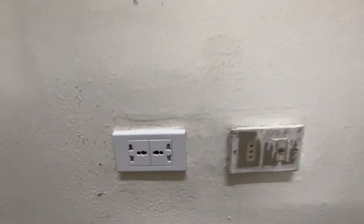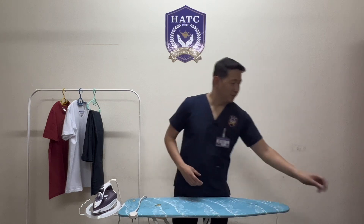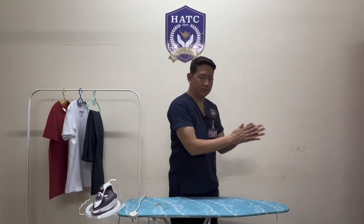First, you need to ensure that you check your flat iron and that the voltage is matching with the power supply. Remember to wash your hands or sanitize before touching your clean clothes.